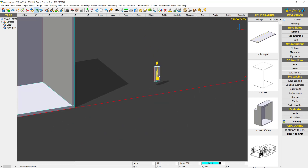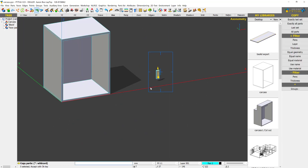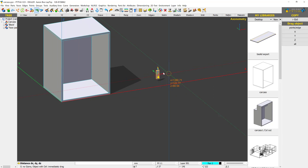Now we are done with the first piece. We are going to copy this hardware to the other direction — about 400mm to the right.